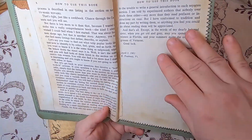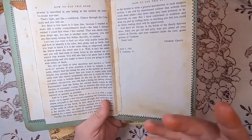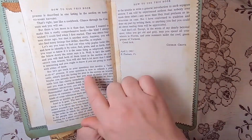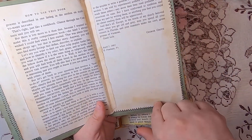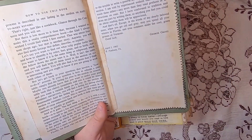I've hinged it and strengthened the spine between the two pages — you could also journal here. This is George Grotz's preface from April 2nd, 1961.